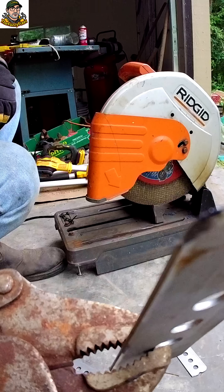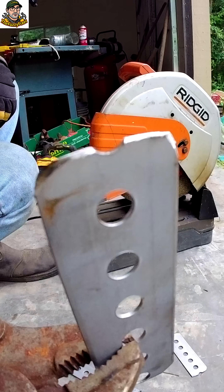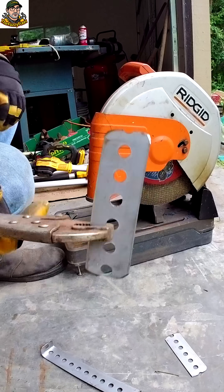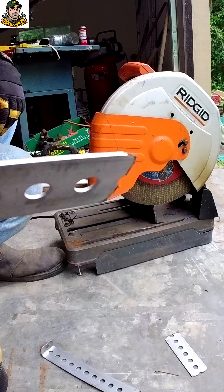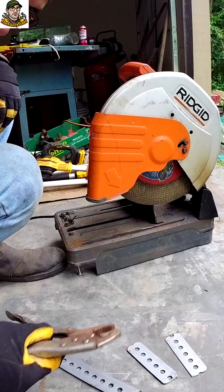Got to get this cut down with a slight bevel on there so it'll be easier to tack weld on, because the pipe is very thin. We don't want to burn through it. And this metal is still very soft, mild steel, but this is going to take a lot more burning than the pipe will take. So I want to make sure we get good weld penetration in there.